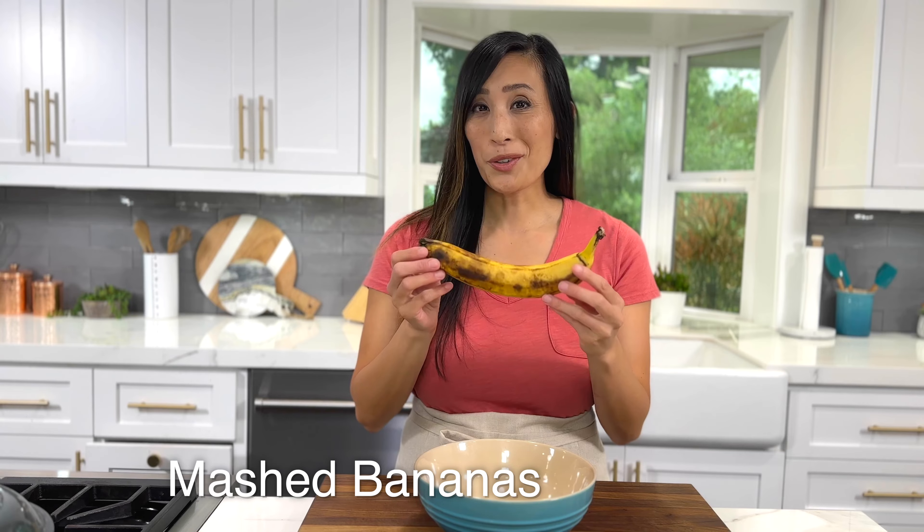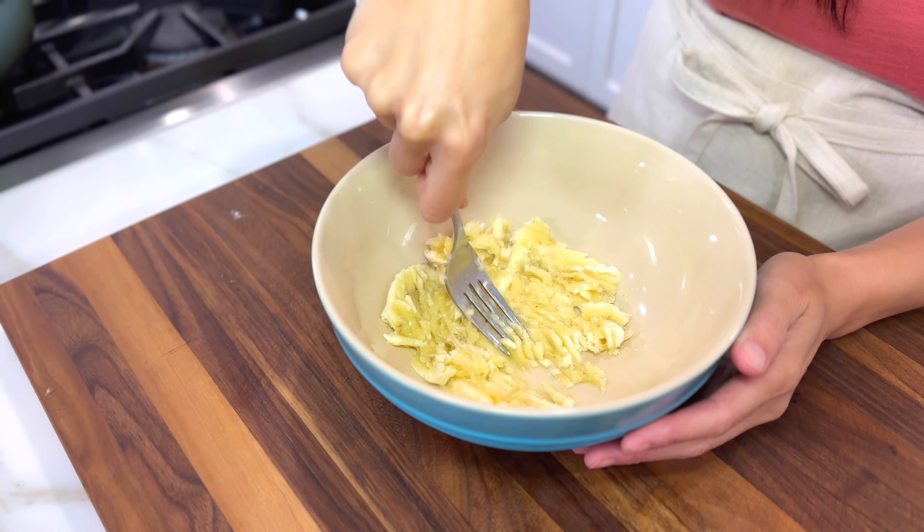If your bananas are overripe but you're not ready to make banana bread just yet, you can mash them up. A medium banana yields about half a cup of mashed fruit — it's the perfect portion size if you're adding it to other recipes.